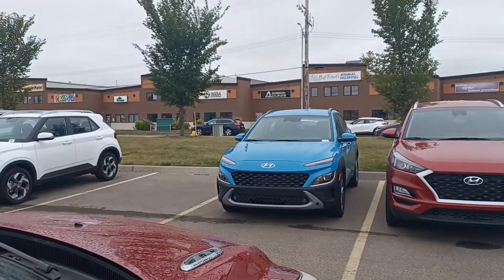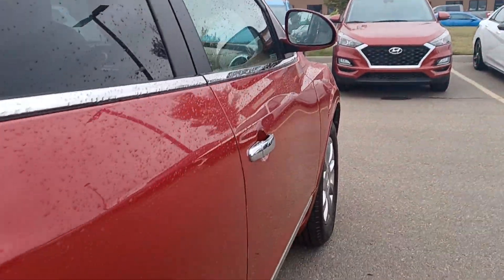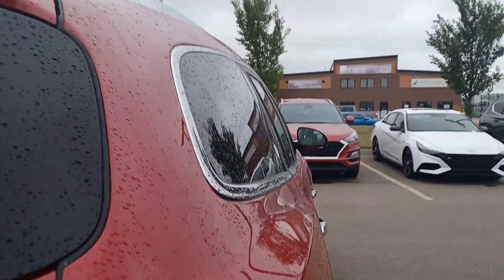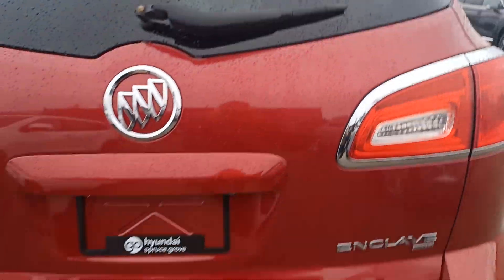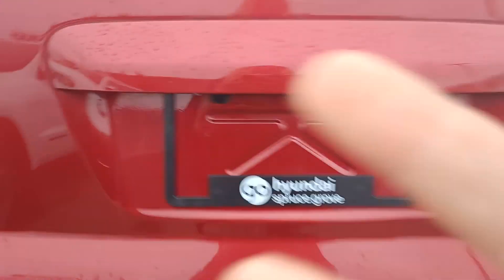Added bonus. Going down along the side to let you check it out. There is your backup camera right there, and a power liftgate.